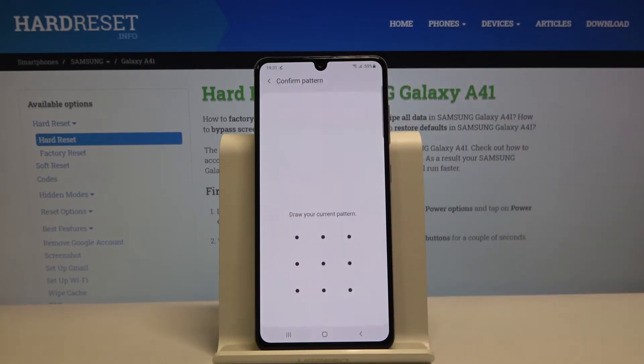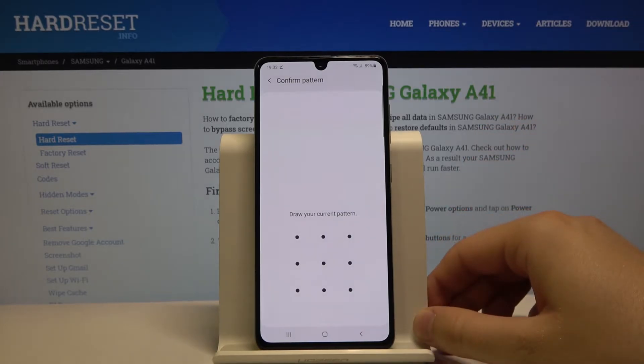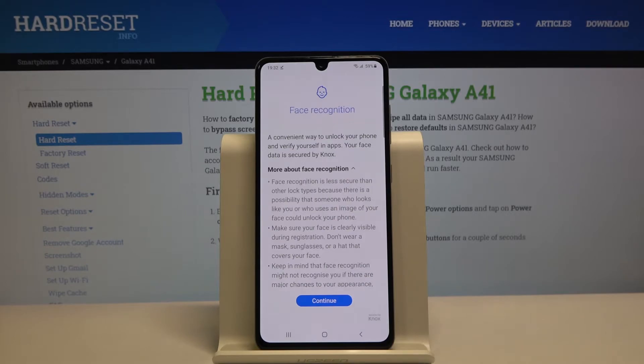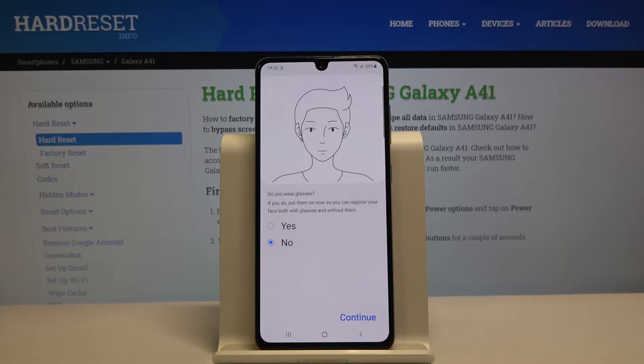Let's go to Face Recognition, and right now we have to input our current login method — in my case it was the pattern. Let's read the description, then tap on Continue. I'm not wearing glasses, so I'll leave it with the no answer, then tap on Continue.